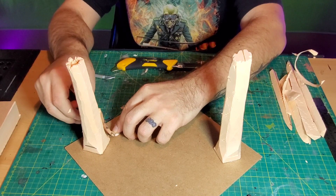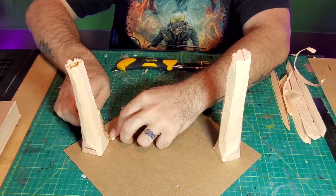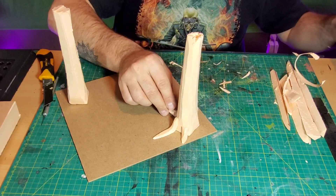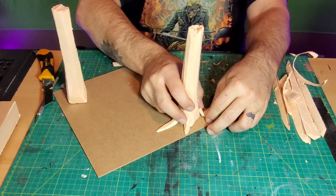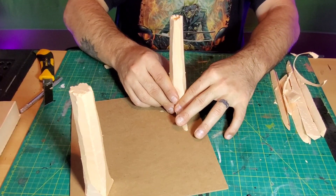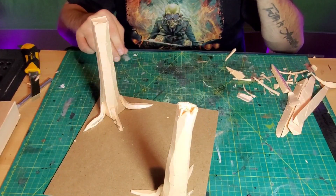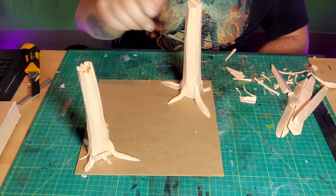Using some of the pieces I cut off, I hot glued them on to simulate roots coming out of the trees and staying out of the ground — like the big knotty roots that you trip over in a forest. This gives the trees a kind of enchanting feel, which is what my wife wanted since gnomes are in the realm of fantasy. It looks pretty rough right now but it's going to come out really well.